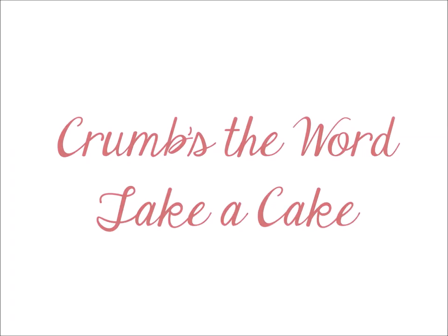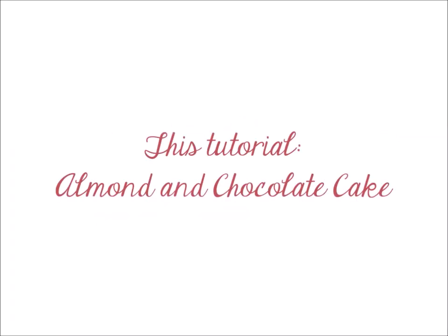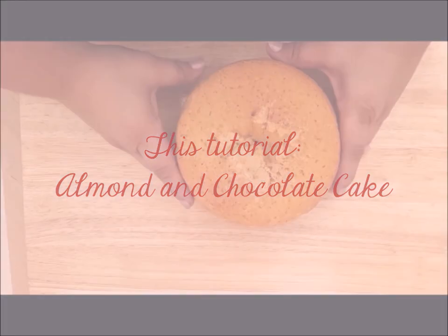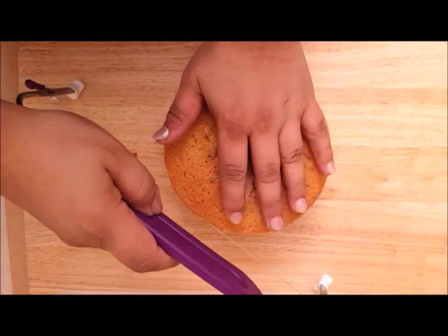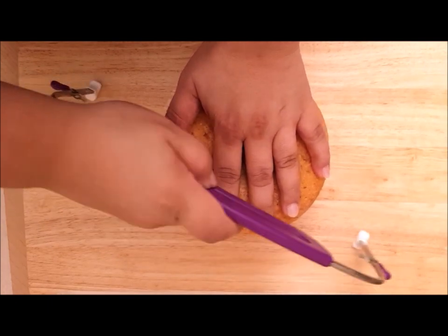Hello and welcome to Crumbs the Word, Take a Cake. Today we're doing an almond and chocolate cake. Here we have a Crumbs the Word almond cake and we won't be needing the top, so I'm just going to cut this off.